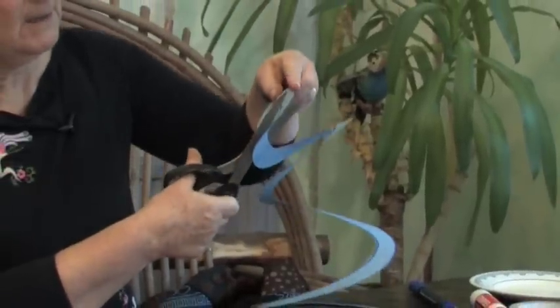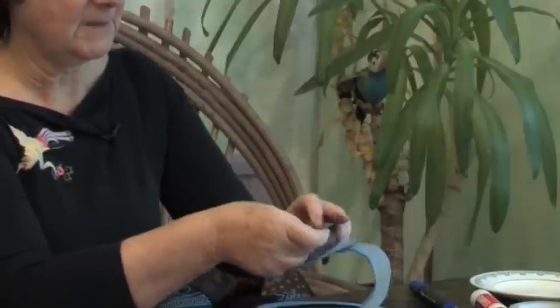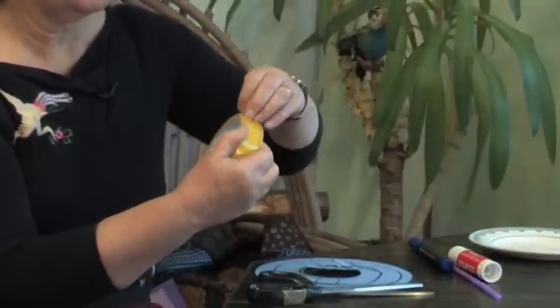We're nearly at the middle already. Round the last bend and into the middle. Now at the middle, that's where you're going to fix your piece of string. So you need a little bit of sellotape to start you off on that one.